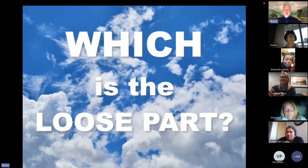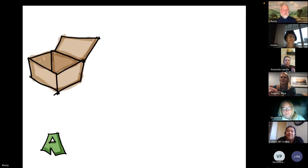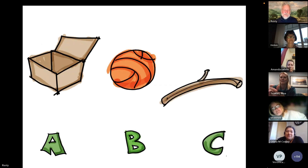Our game show part of the presentation — are you ready to play? Which is the loose part? I have a sequence of items. Ready? A: a cardboard box. B: a basketball. C: a stick. A, B, C — or all of the above?